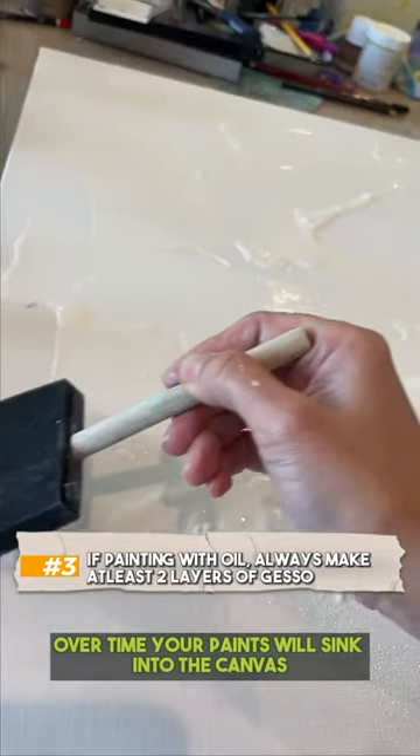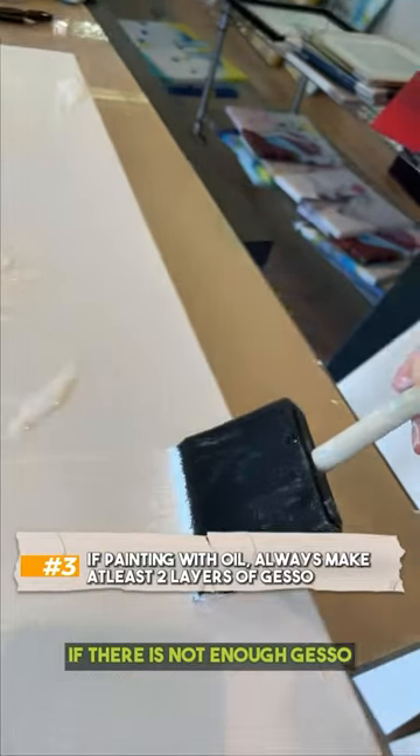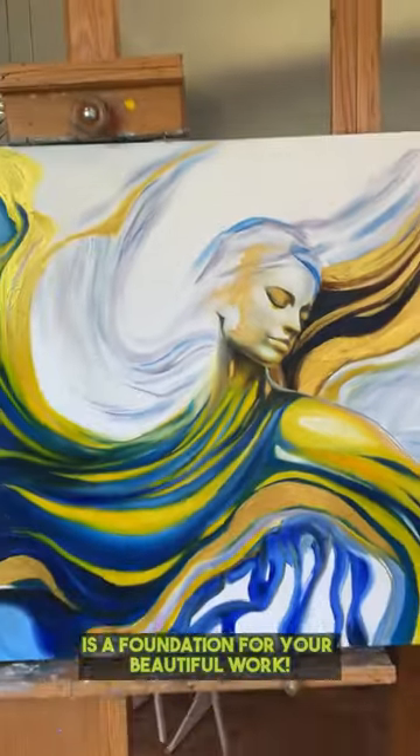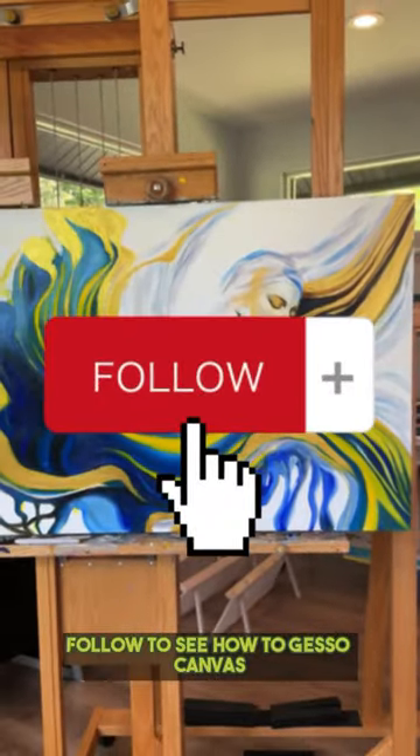Your paints will sink into the canvas if there is not enough gesso. A well-gessoed canvas is a foundation for your beautiful work. Follow to see how to gesso canvas.